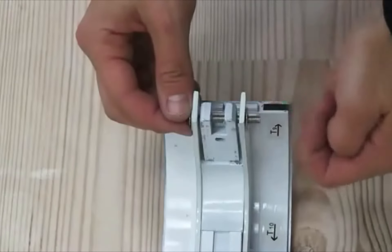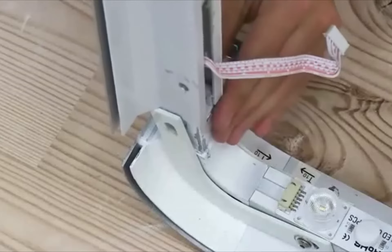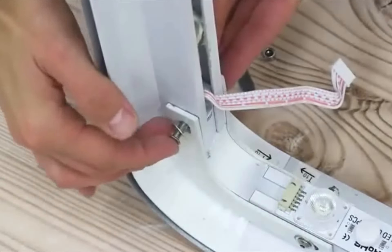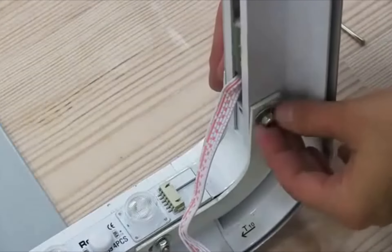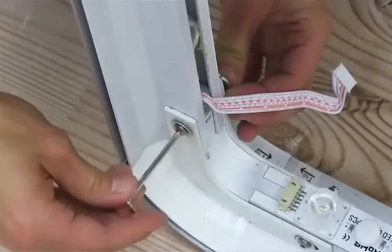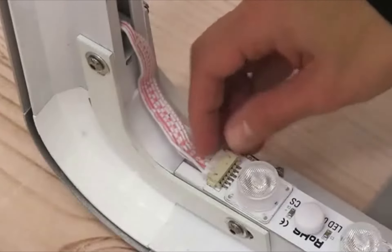Remove the screw and then matching up the numbers on the piece with the number on the corner, just slide the piece in. As you're sliding it in, be careful not to pinch the power cord hanging off of the piece. Once you have it slid in, replace the screw and using the tool secure it into place. Then plug the power cord of the side into the power receptor on the bottom of the display. Repeat these exact same steps for the other side.